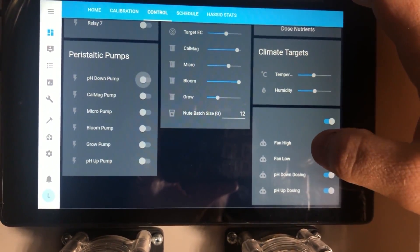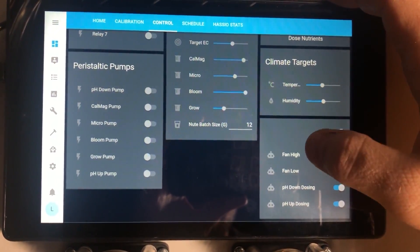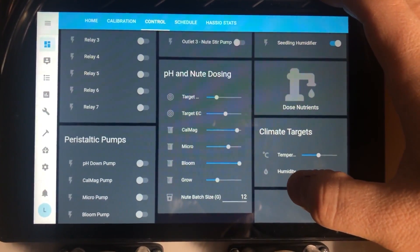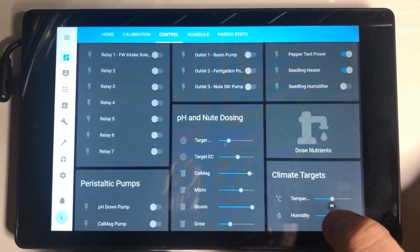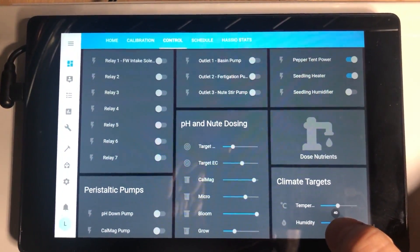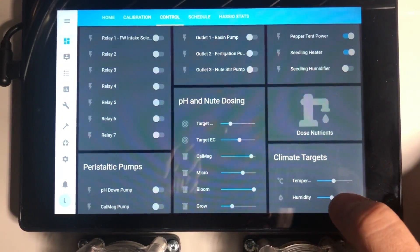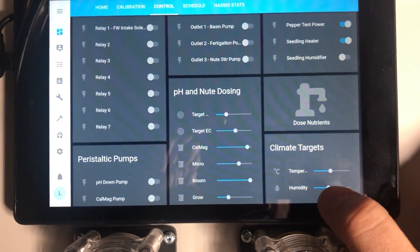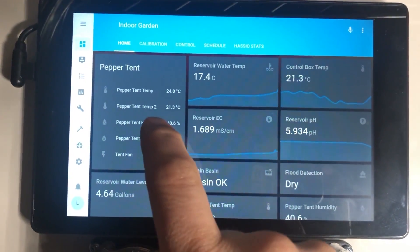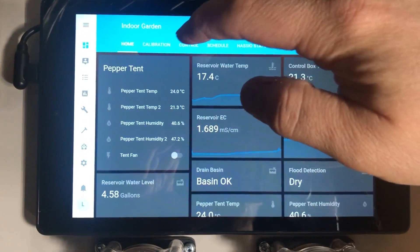At the bottom I have automations that I added for troubleshooting — turning these on and off isn't actually turning the fan on and off, it's turning the automation that controls the fan on and off. The pH and nutrient dosing and climate targets are inputs I've created that allow me to communicate with the system and tell it how I want it to function. For temperature and humidity, I've given myself sliders to pick the targets. I've given the system an acceptable range — for humidity it's within 10% on either side. So if I set it to 40%, as long as it's reading less than 50% and more than 30%, nothing is going to happen. Right now it's at 40.6% and the target is 40%, so it's right on the money.